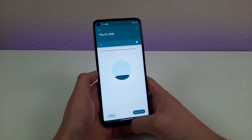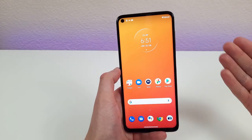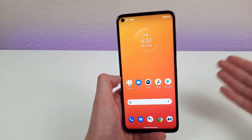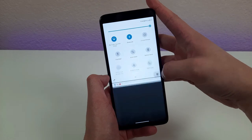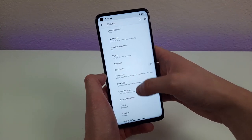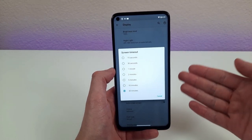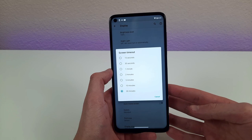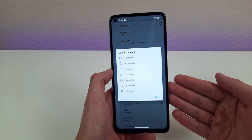This is especially convenient if you forget Do Not Disturb is on — all you need to know is that when you pick up the phone, it'll be off. One of the most annoying things is when you're showing somebody something and the screen suddenly falls asleep. Go to Settings, select Display, hit Advanced, then Screen Timeout. Here you can change the screen timeout from as little as 15 seconds to as long as 30 minutes. Play around with it — too short and the screen falls asleep constantly; too long and you'll drain your battery unnecessarily.